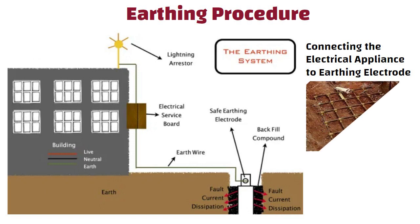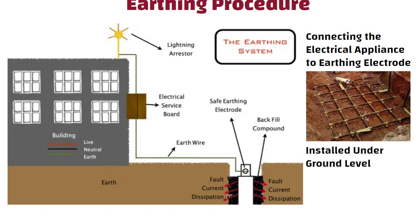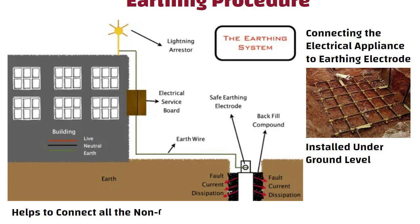The electrode or earthing mat equipped with a flat-iron riser is installed under the ground level. It helps to connect all the non-current carrying metallic parts of the equipment.